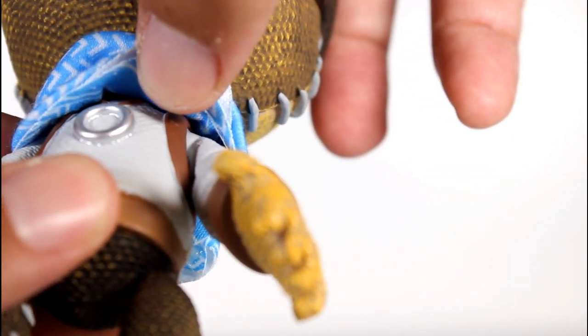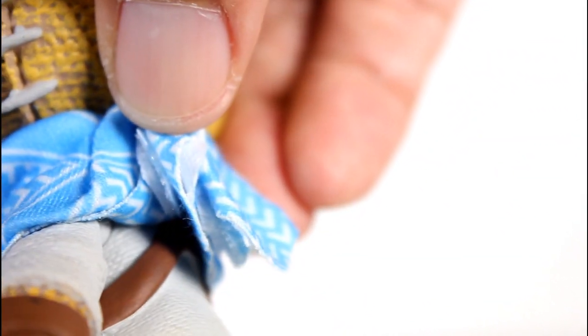So if you prefer Uncharted 1, you can take the scarf off and it's essentially a figure from 1, because it's just a cloth scarf held on with a little section of velcro. You can see the velcro connects right there. You can also see the back of the little holster there, which looks good.